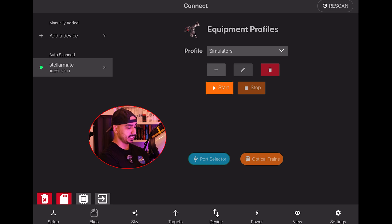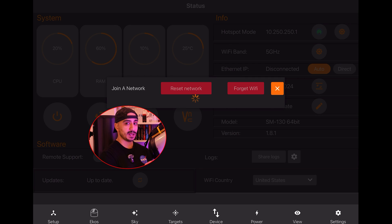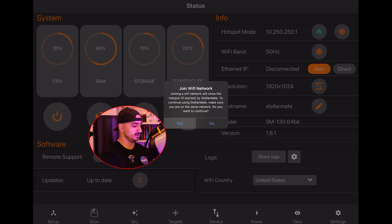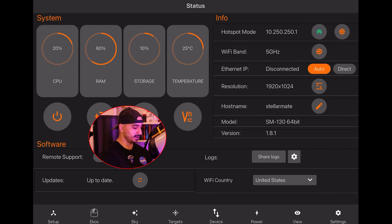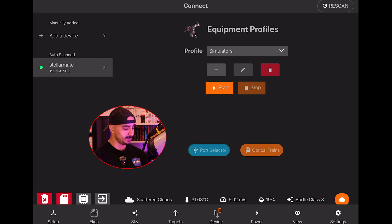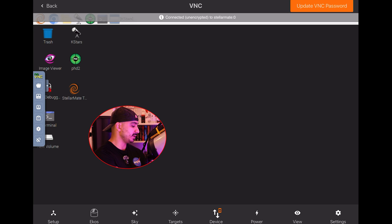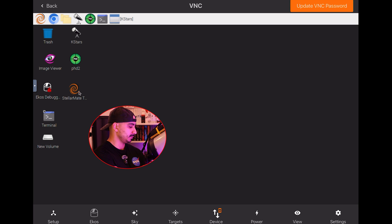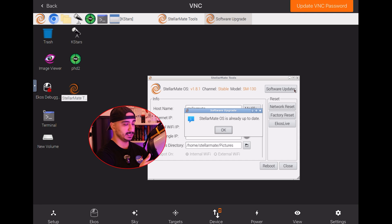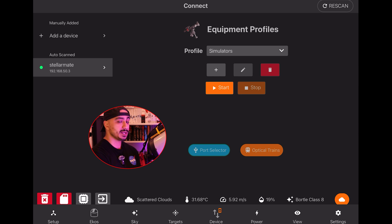Before doing anything else, I'm going to press on Device and click the gear icon next to hotspot mode, and select my home Wi-Fi so I can access the internet through the StellarMate and check for updates. It will prompt you to connect to the same Wi-Fi. After reconnecting, I opened the VNC desktop interface from within the unit, launched StellarMate Tools, and clicked Software Update. It confirmed StellarMate is already up to date.